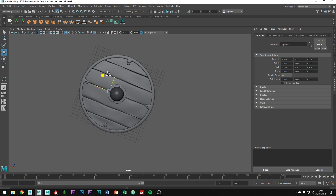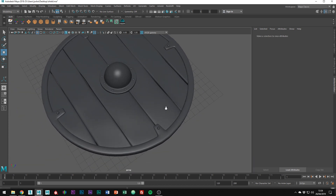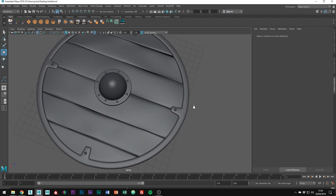Just a couple more bolts to place. The shield is flat at the moment — if you want that, you're done. However, I want a curved shield and to do this we're going to use a deform modifier.